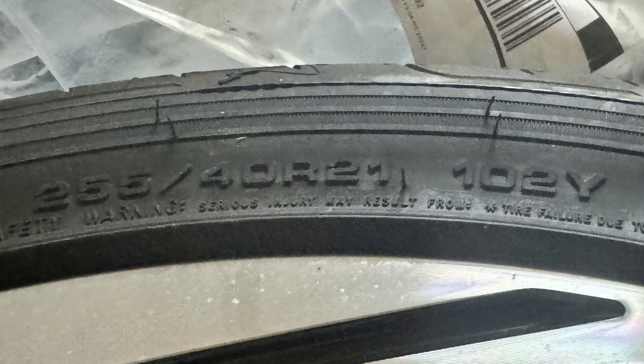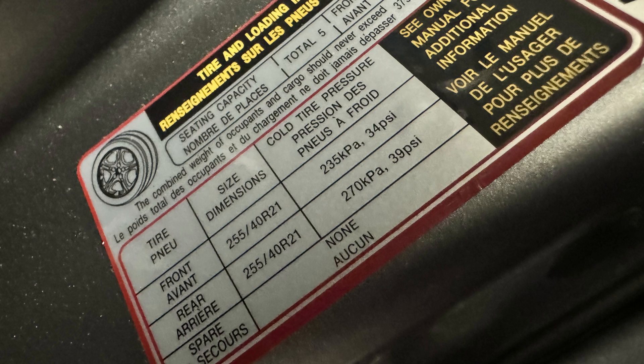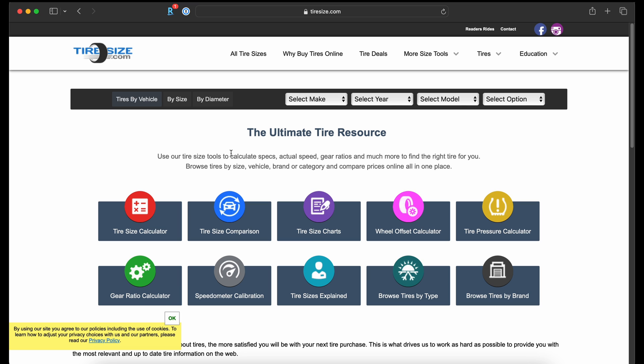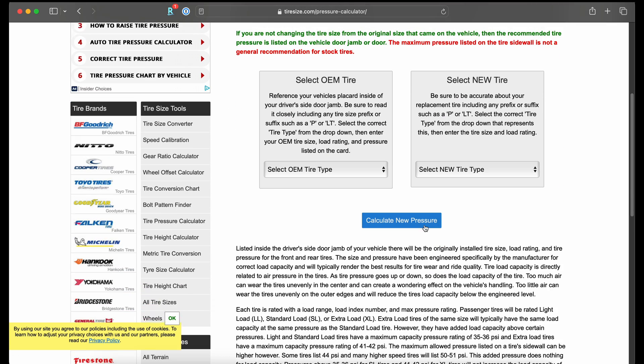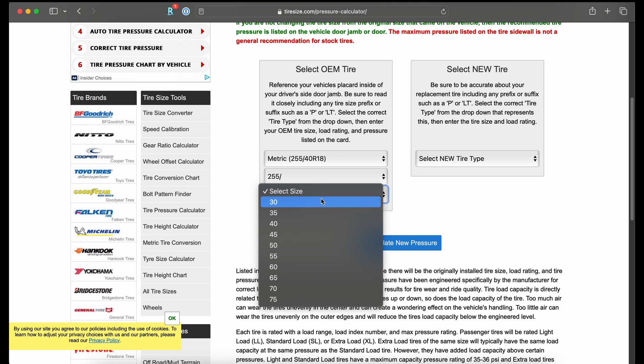A lot of people assume that when you replace tires, the pressure should be the same regardless of tire size, but that's not always the case. I'm going to get the tire size and load rating off of the original tire — 355-40R21s at a 102 load rating — and then the size and load rating off of the new tire, which are 255-50R19s at a 103 load rating. The recommended PSI from the vehicle with the factory tires, found inside the door jamb on the driver's side, is 34 PSI in the front and 39 PSI in the rear.